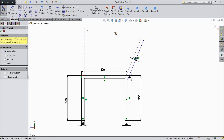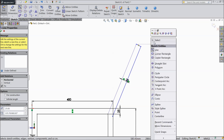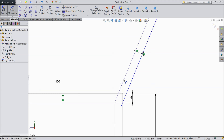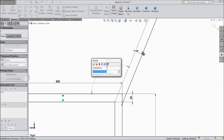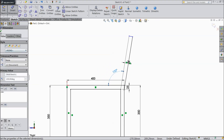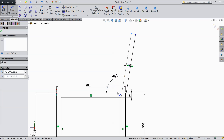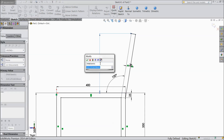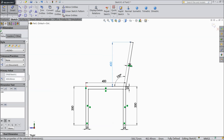Now close this. Now assign degree, 100 degree, okay. Now assign the length, 400 mm, okay.